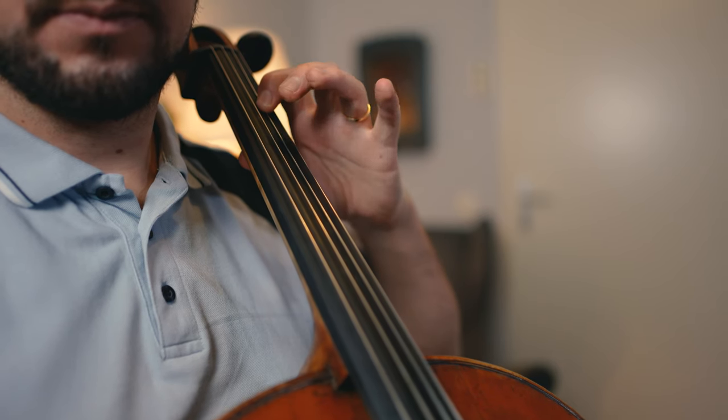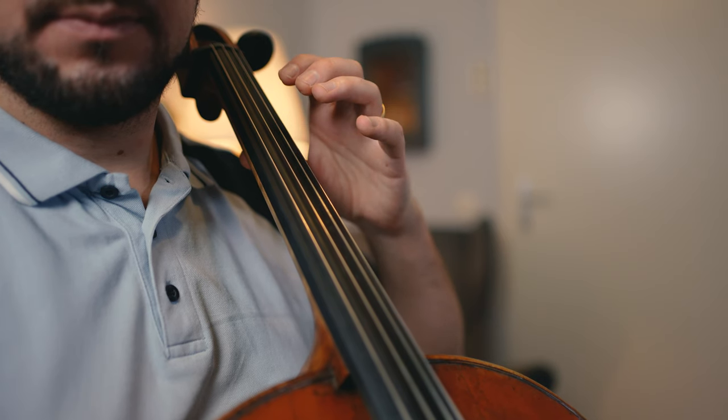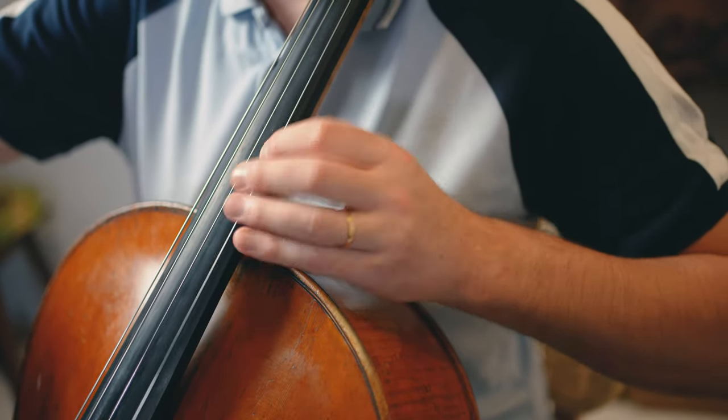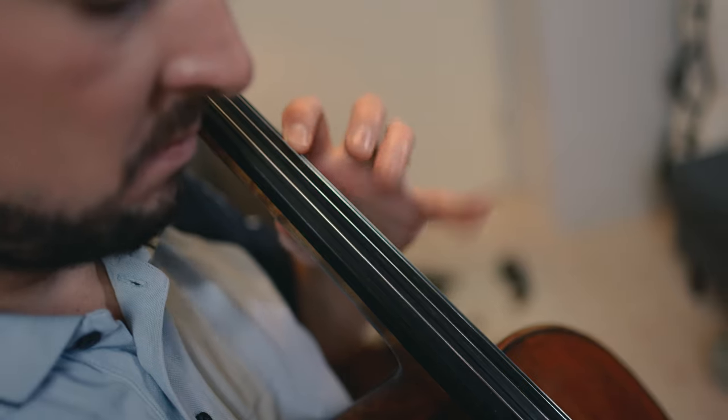Proper finger placement is crucial because it directly affects the pitch and tone of the notes you produce. Now let's move to the second segment: finding the right pressure. Now that we've tackled finger placement, let's talk about pressure. Applying the correct amount of pressure is very important for producing a clear and resonant sound — but not only pressure; also finger hammering and finger articulation. I have a slogan I always use: bad articulation is bad intonation. Let's see some examples.